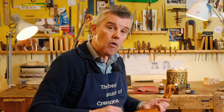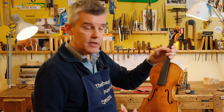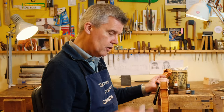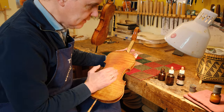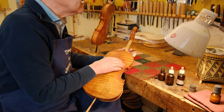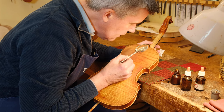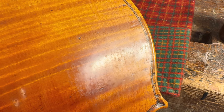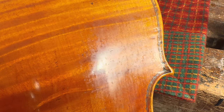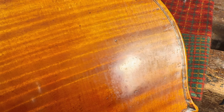Now I want to show you how I put shellac on this completely new varnished Guarnieri. It looks already very old but it's a completely new instrument — never had strings on — and we polished it out. You can see that this surface is not shiny. Every time a surface is not shiny that means the sandpaper scratched it. If you look very close you can definitely see scratches in the surface. We want to fill them all up with shellac now.